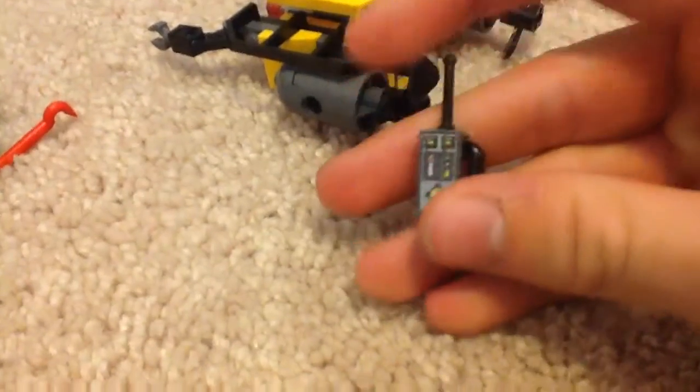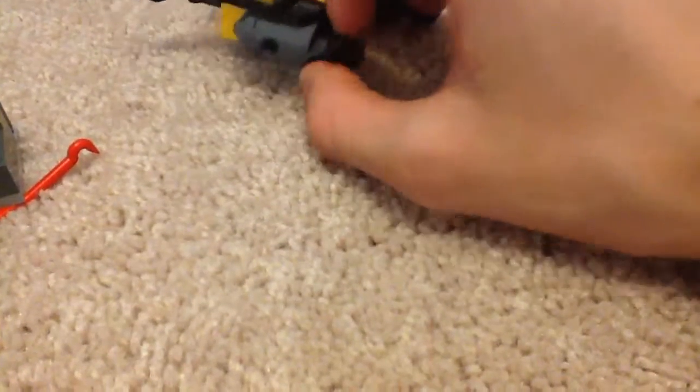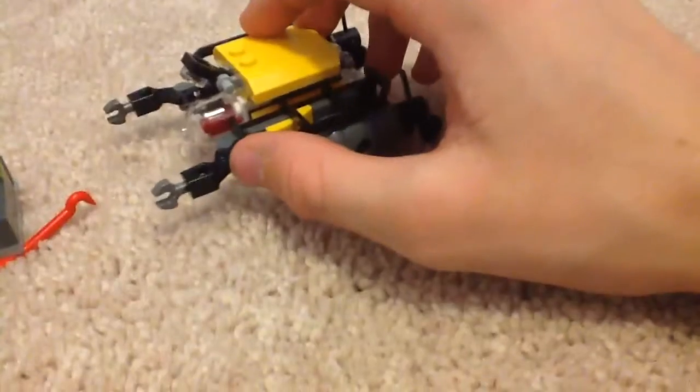Here is the probe. One of the guys with the walkie-talkie basically controls this thing. Unlike the Scuba Scooter, the propellers on this one do not go up and down. This set also has one 2x4 brick in it if you want to see what the inside looks like.